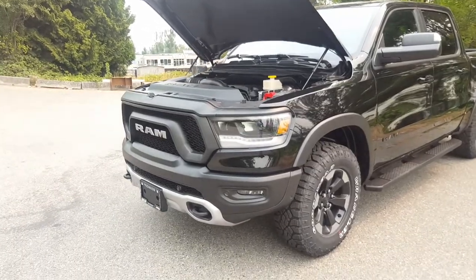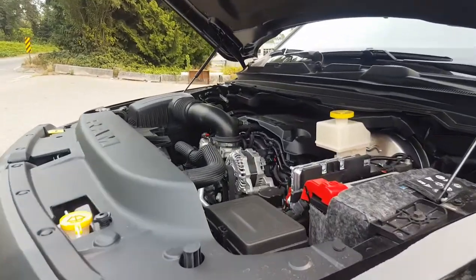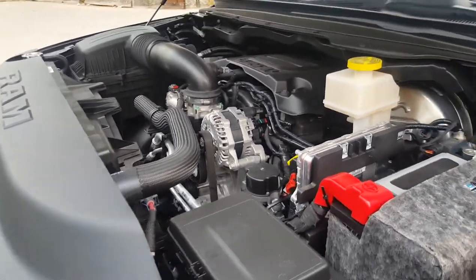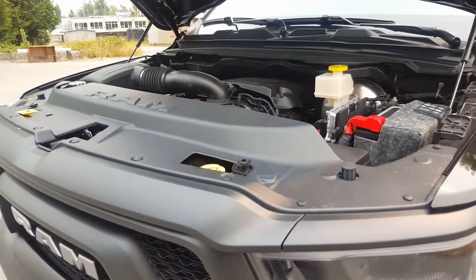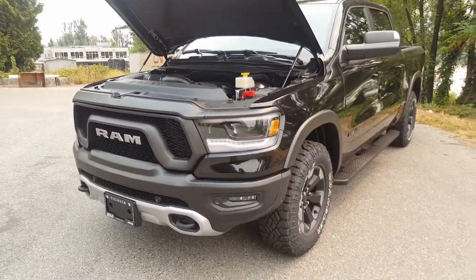Just to show you under the hood quickly — it does still have the 5.7 liter V8 Hemi, and as I mentioned it has been moved back a little bit for a better center of gravity. It provides more than enough power for on-road and off-roading.